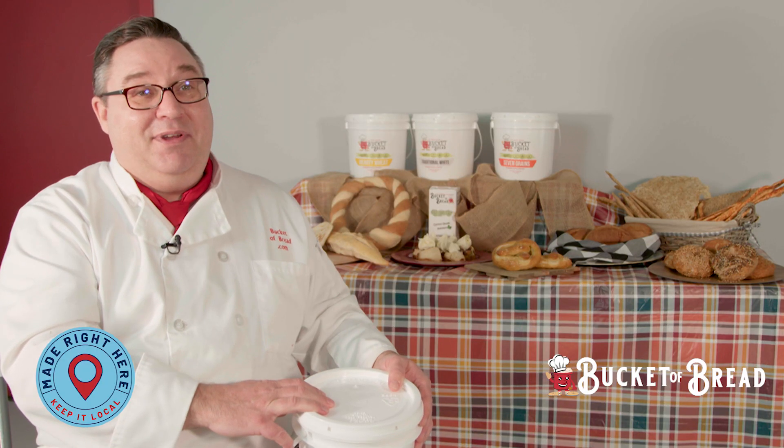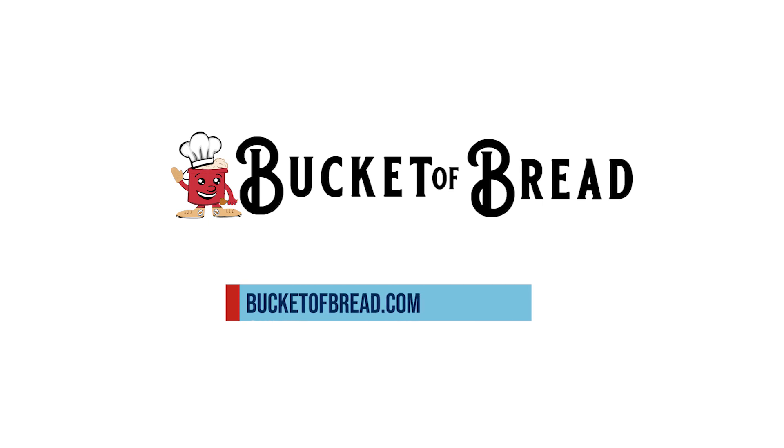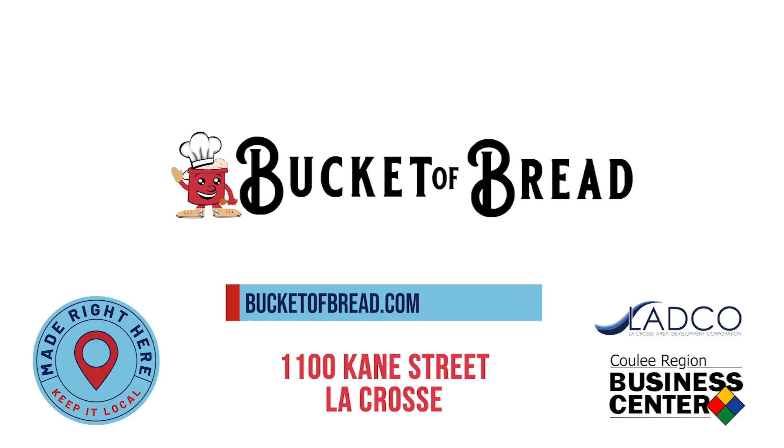And you can just do it all at bucketofbread.com. Thank you.